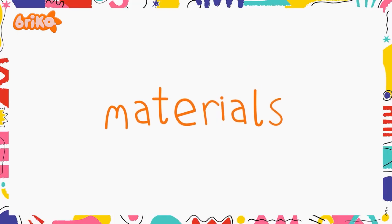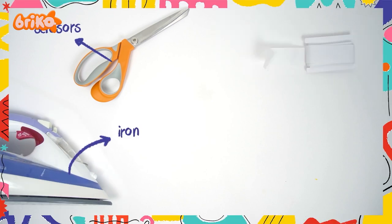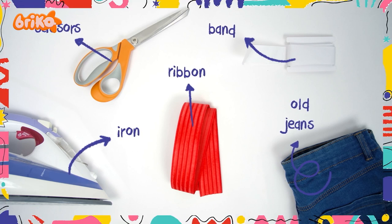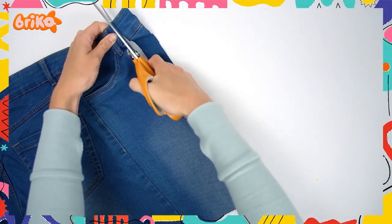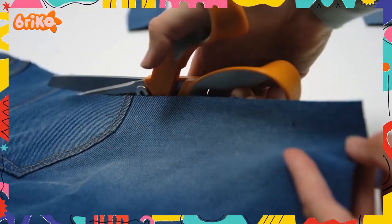All you need are the following items: scissors, iron, band, ribbon, old jeans, and a grown-up to help you out. Take your scissors and cut the jeans into strips. Make sure that it's a fun mix of long and short strips. Cut as many as you like.